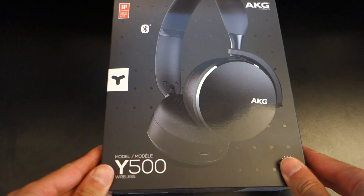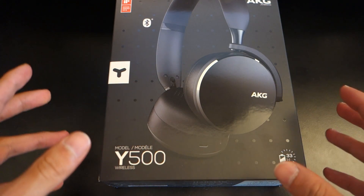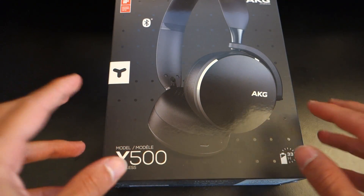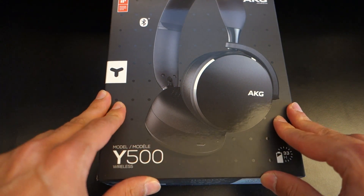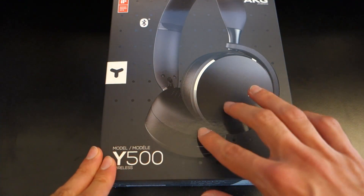Hi guys, Tony Dubbs here and today I'm doing a video review on the AKG Y500 wireless. If you've looked up the Y50s in the past, you probably would have come across my video. If you haven't, you've maybe saved yourself some time. In that video, I basically covered the wired variant of the Y50.